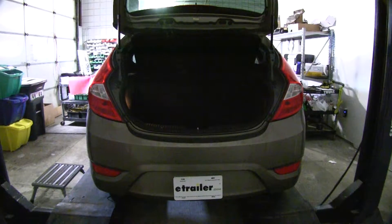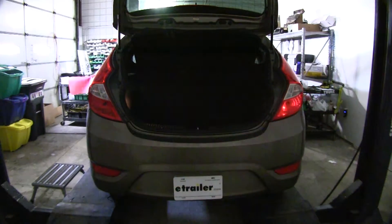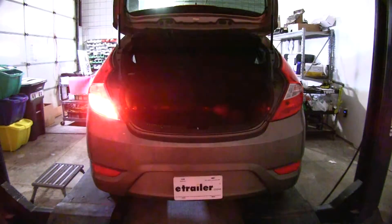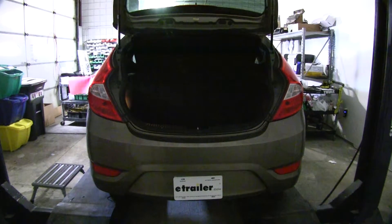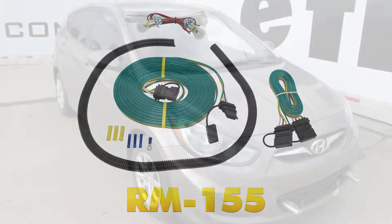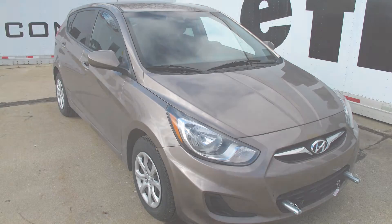Apply power and test: first the running light circuit, then the right turn signal, then the left turn. Remember — if we have a turn signal, it's the same as the brake signal, so we're good to go. That finishes the install of part number RM-155, the Roadmaster Tail Light Wiring Kit with Bulbs, on the 2012 Hyundai Accent.